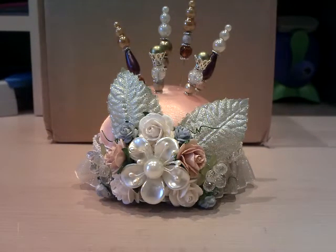Hi everyone, it's Mel again. I've been shopping this morning and also I had a delivery from Wild Orchid Craft flowers yesterday, so I thought I'd just share with you what I've bought.